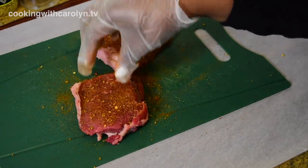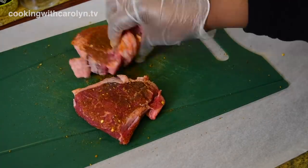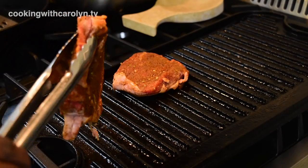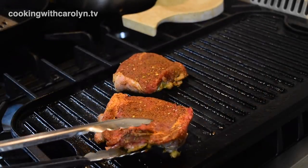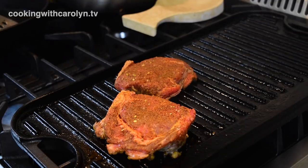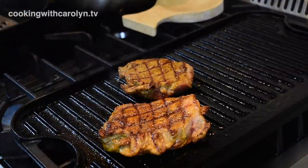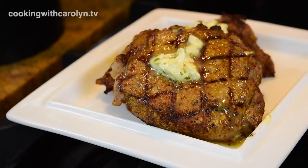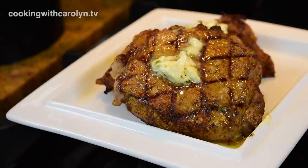Now I'm seasoning a New York strip steak with barbecue seasoning. This is one steak that can go for two meals — I cut it in half, season both sides, and put it on a nice hot grill for a few minutes per side. Because this is a meal prep and I'll be reheating it, I cook it to rare or medium-rare so that when I pop it in the microwave it'll finish to where I need it. Once the steaks are done I let them rest and put some of that compound butter on top. These meals are also keto friendly.